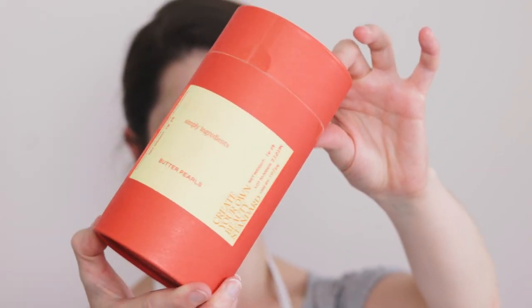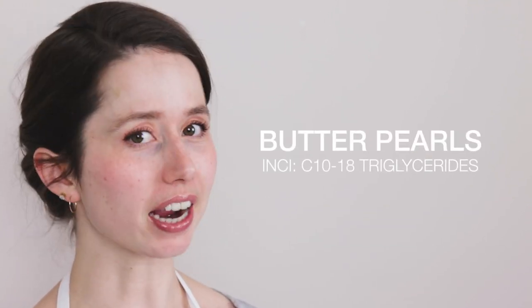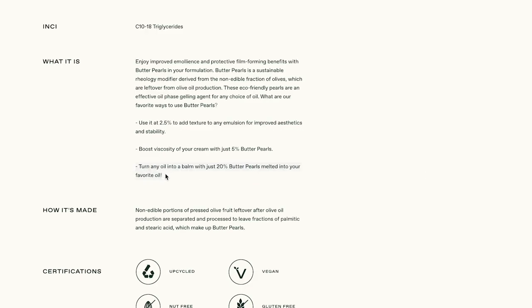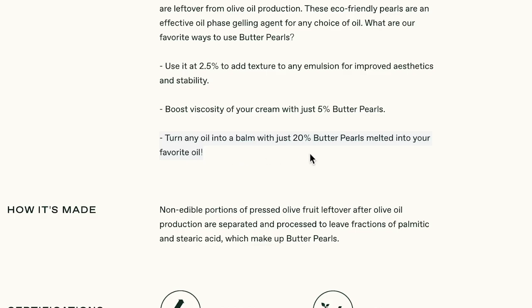Hey bees! I'm Marie from Humble Bee and Me and today we are getting to know Butter Pearls. These were a gift from Simply Ingredients. Their website is beautiful, packed full of super helpful information, and the description for these had me very excited to give them a try and become better acquainted.